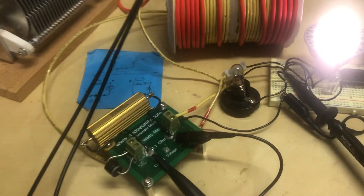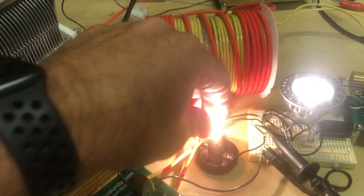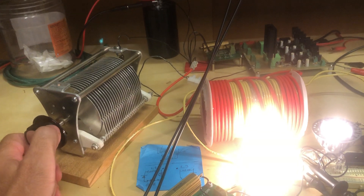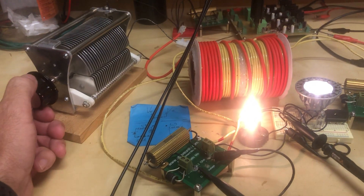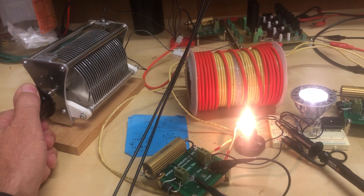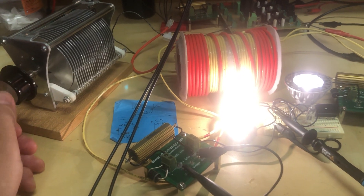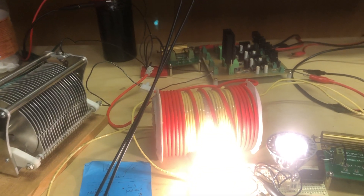I'll show you how helpful the variable capacitor is. This is only a 14-watt bulb so it's a little too bright. If I take the capacitance to near zero - watch what happens when I hit the sweet spot. There are actually a couple of resonant points, but you can see it really screams up when I hit it - a huge difference. Having the variable cap is really helpful to make this work.